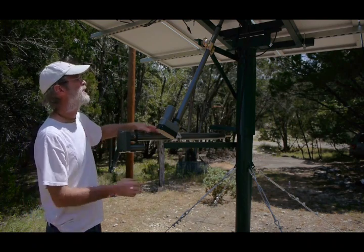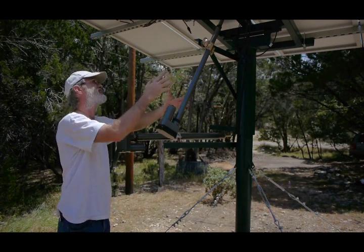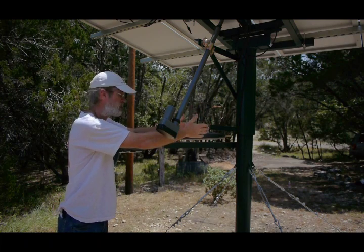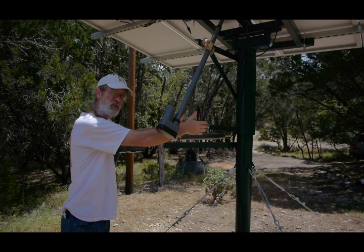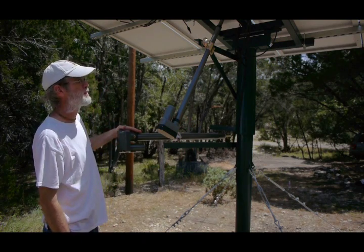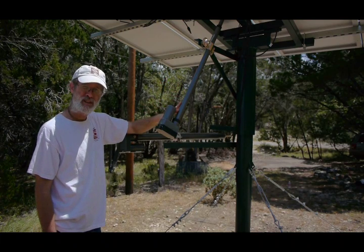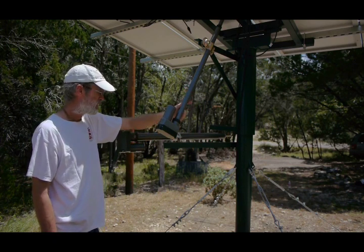You can also see that our actuator arms are slightly at a disadvantage to the wind, especially farther out here, because our control arm is only about 12 or 13 inches. So at a 90 mile an hour wind, we get a maximum load on this actuator of 632 pounds, which is within this actuator's 800 pound limit.